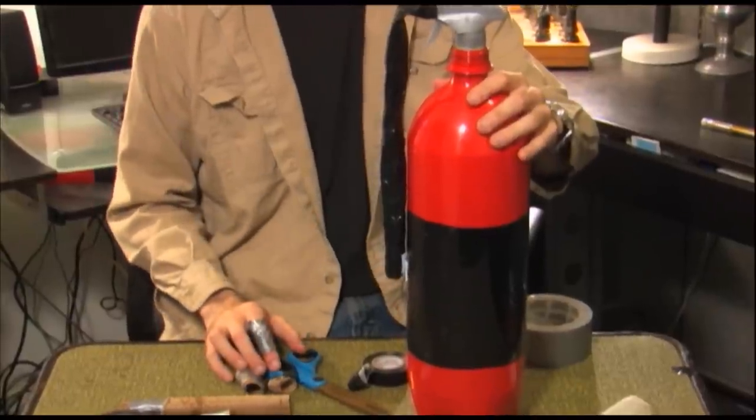And there's your finished fire extinguisher. So, in conclusion, in the event of a real fire, please have a real fire extinguisher. See you next time!